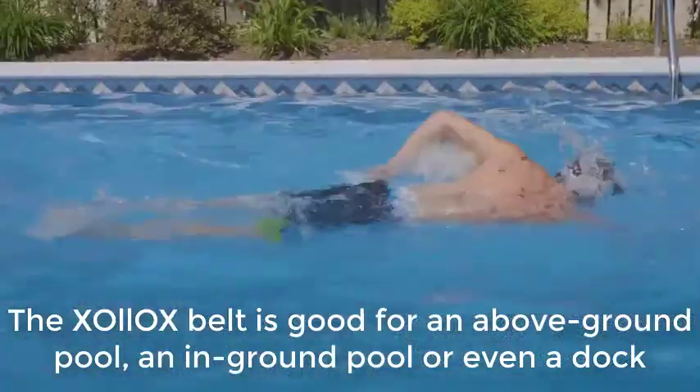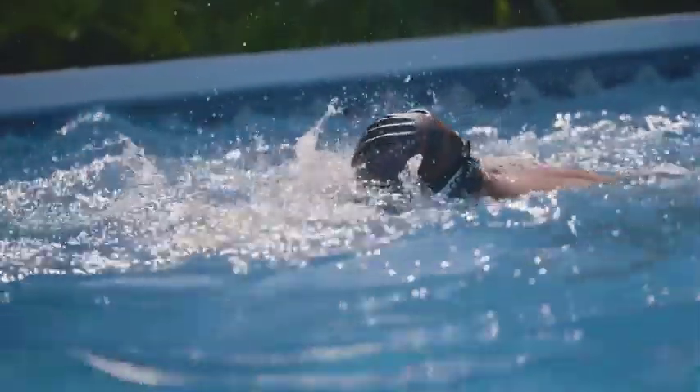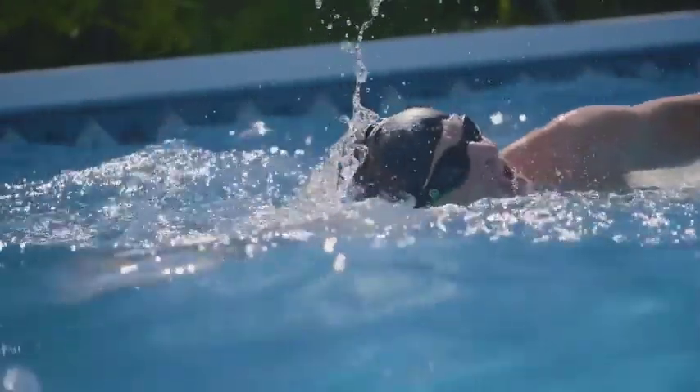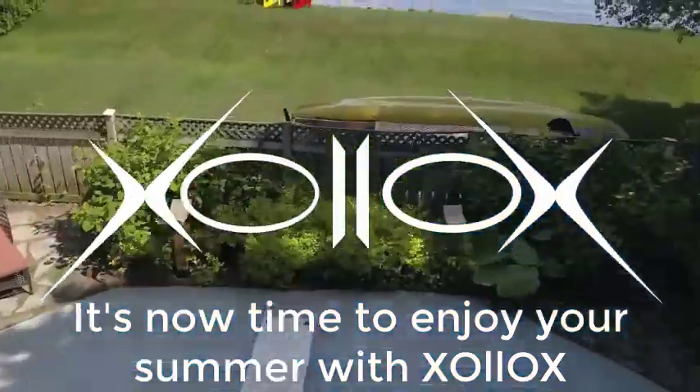The Xolox belt is good for an above-ground pool, an in-ground pool, or even a dock. This is the training belt you need. It's now time to really enjoy your summer with Xolox.